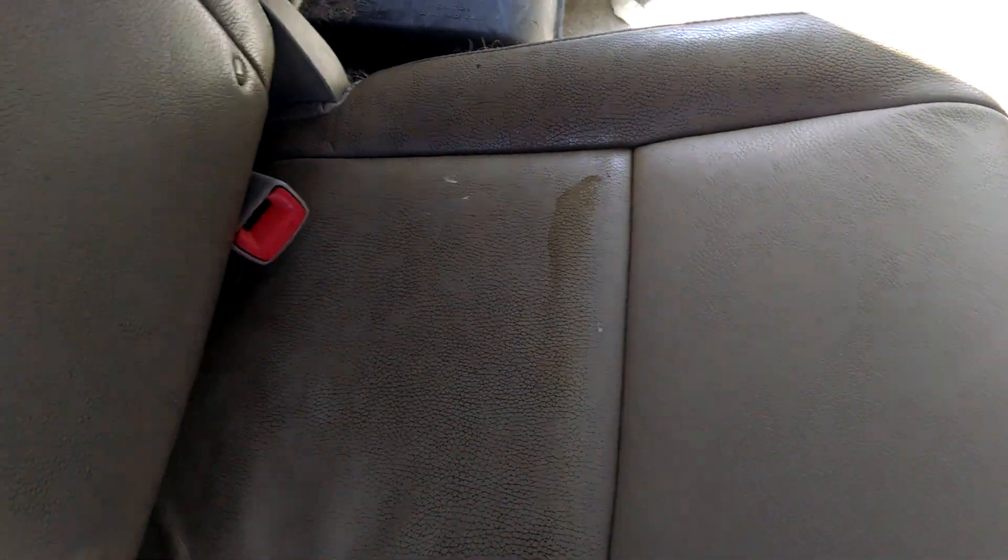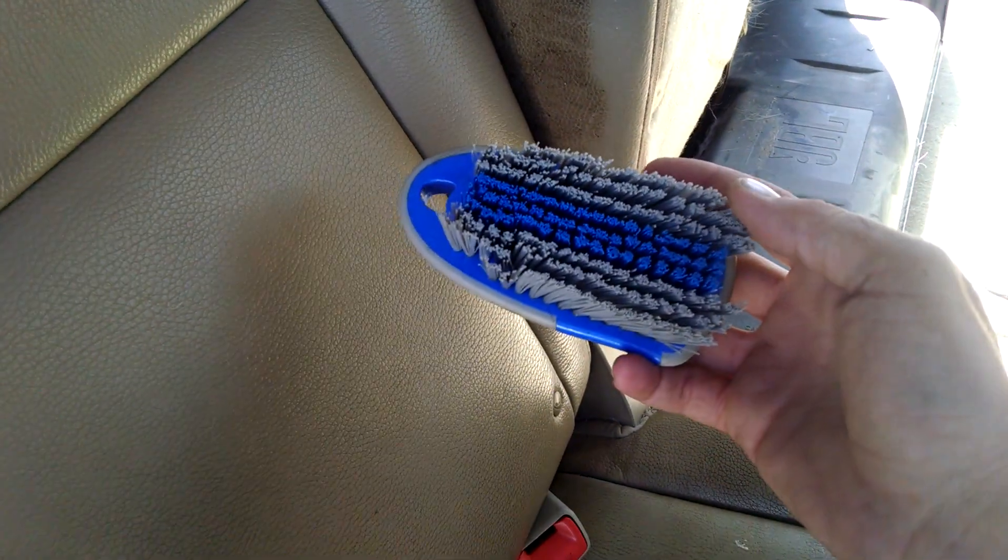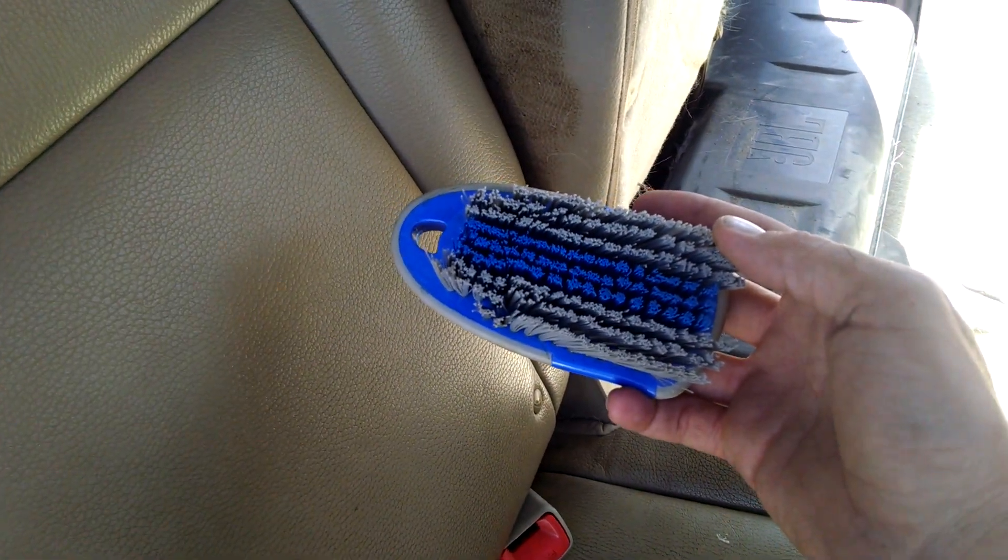Today I'm going to teach you how to clean some leather seats. This is a B4 and as you can see this top portion has been done. What you need to complete this job is some purple power and a scrub brush that you can find at Walmart.